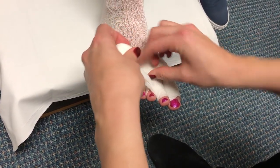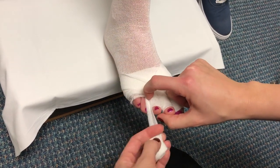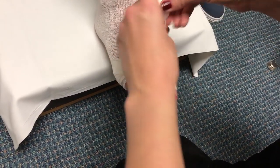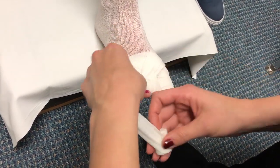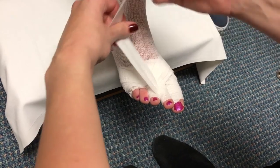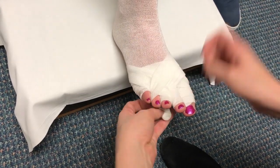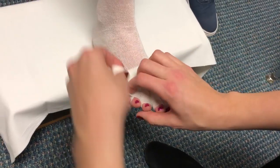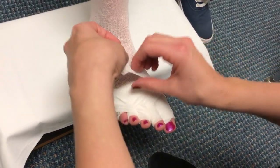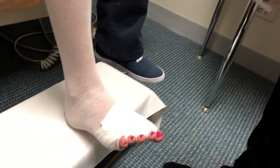Make sure that the bandage ends just below the toenail and you can always rewrap the toe as needed. Make sure that you make the X-like pattern. Remember not to wrap the small toe. You can always tuck in that last piece to secure the bandage.